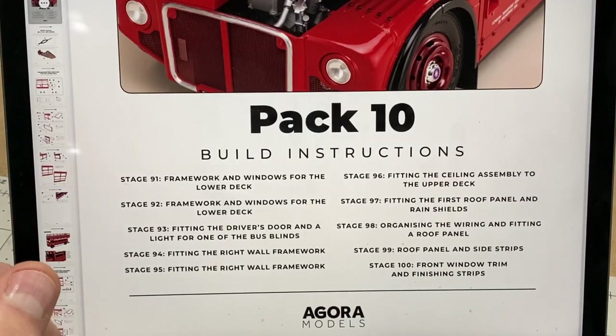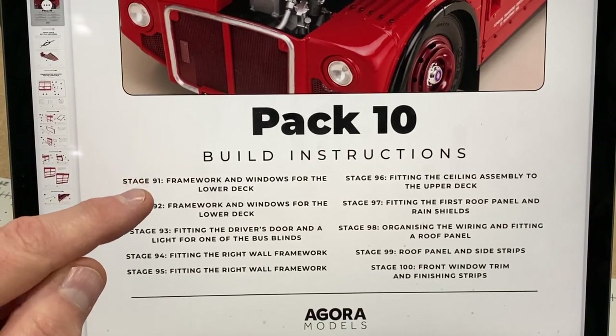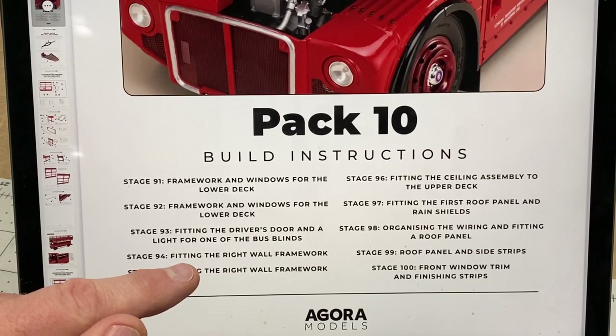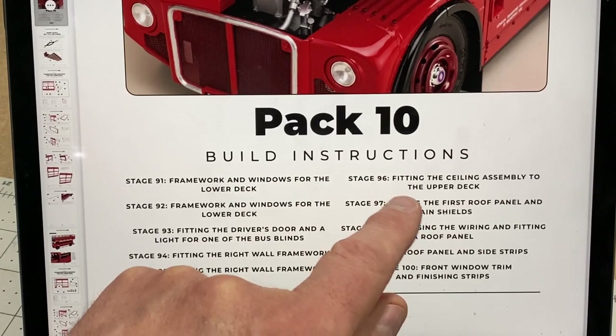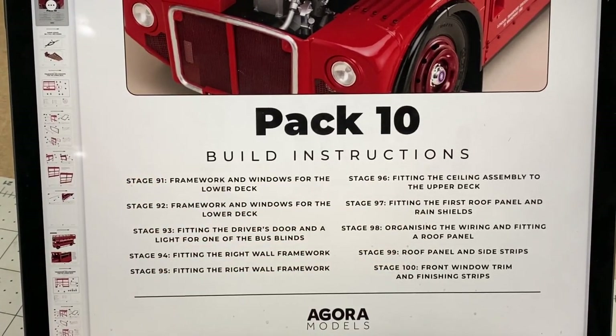Here are the instructions for pack 10, stages 91 to 100. It is framework, framework, driver's door, framework, framework, then we put the ceiling on the upper deck, and then some roof panelling and windows, window trim.